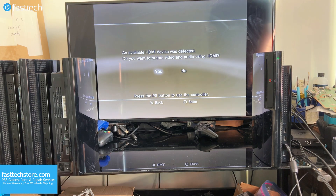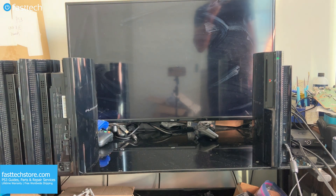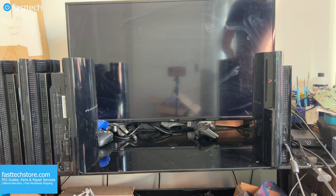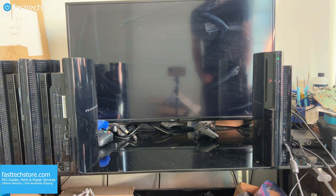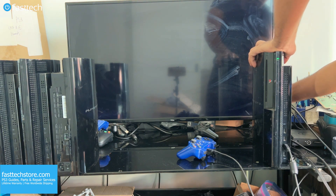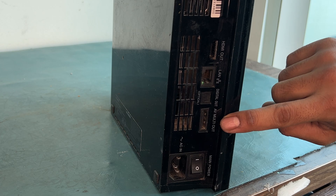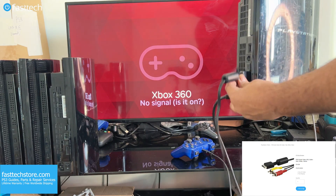When plugged in via HDMI, sometimes it would ask us after a reset if we want to use HDMI, but when we press yes it goes back to a black screen — we hear the startup sound but nothing comes on. This PS3, however, does output video with AV, which is the old school RCA cables pictured on the bottom right corner.